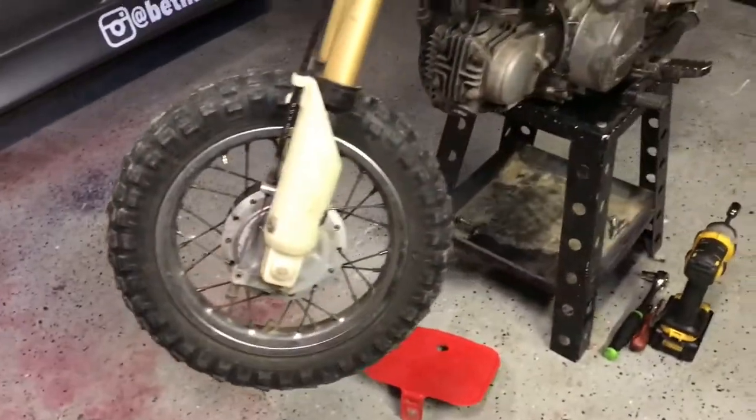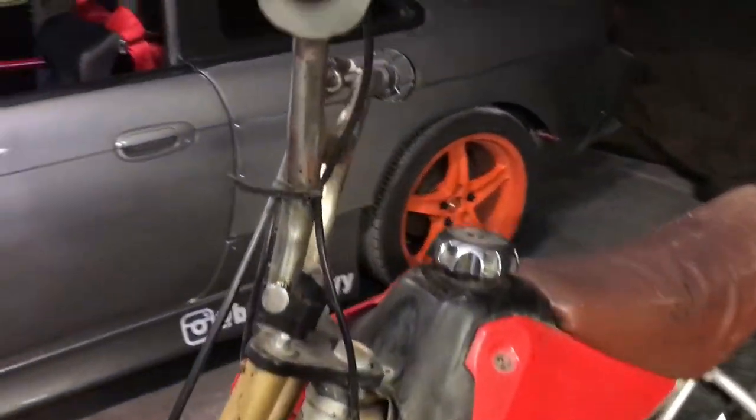We're gonna be doing a full rebuild on this — he had a little XR50 for sale so I picked that up. We're actually gonna be doing a whole restoration on this bike. We're gonna pull it all the way apart, powder coat some stuff — the frame and the wheels — and I've got new plastics on the way and new tires already. When everything gets here we'll put it all together and go take it for a ride. It's a pretty sick XR50 — real sweet. I really wanted a CRF but it's not a big deal.